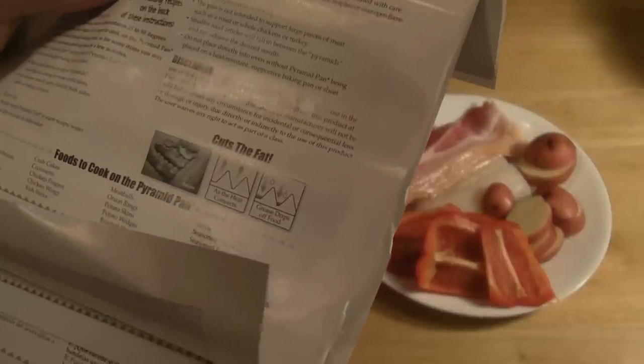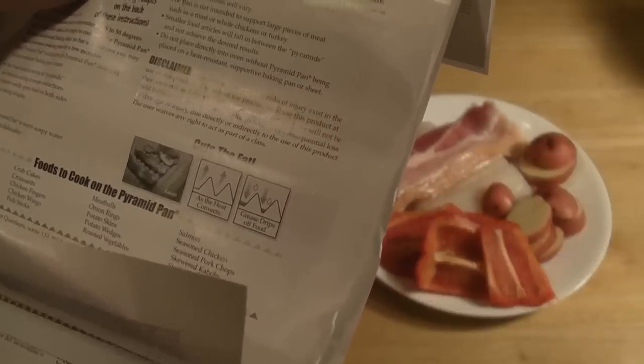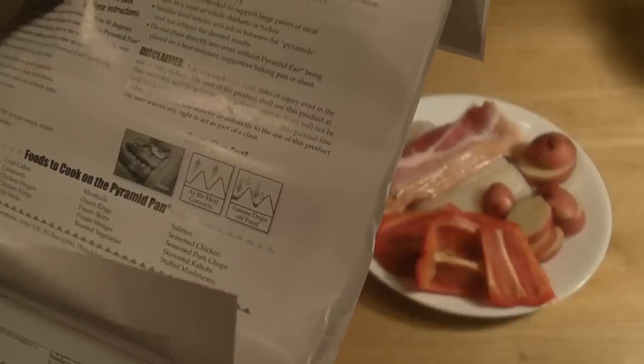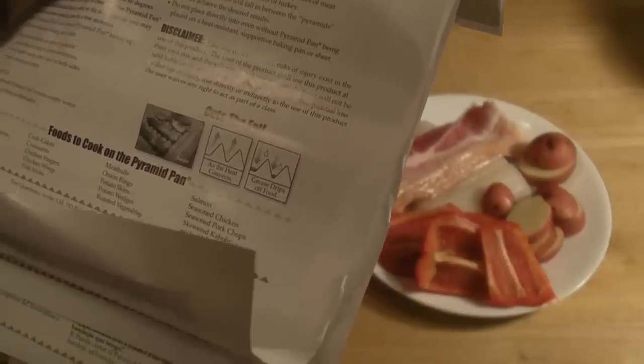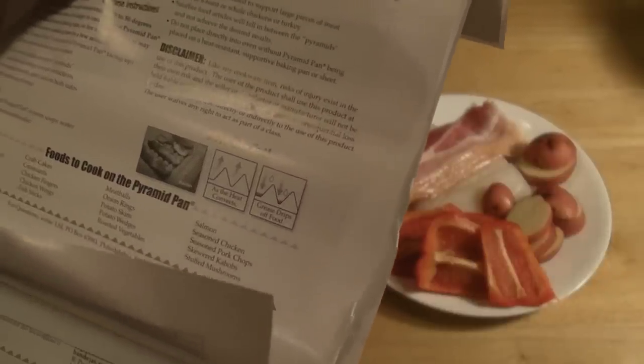Disclaimer: like any cookware item, risk of injury exists in the use of this product. The user of the product shall use this product at their own risk and the seller, distributor, or manufacturer will not be held liable under any circumstances for incidental or consequential loss, damage, or injury due directly or indirectly to the use of this product. This user waives any right to act as part of a class.